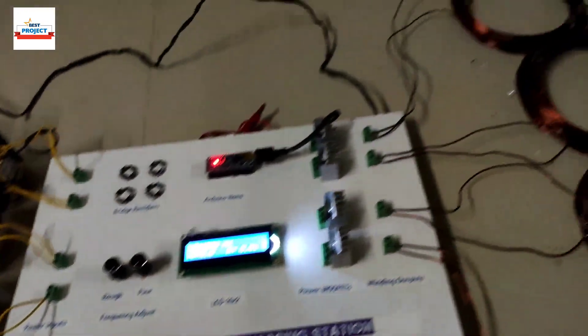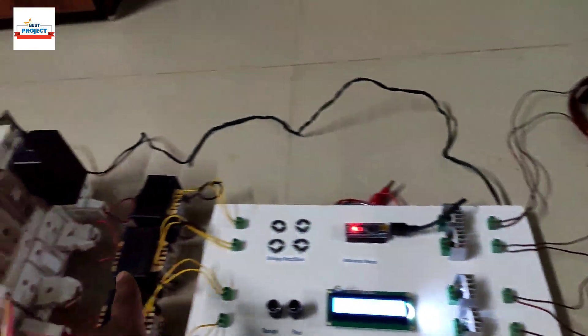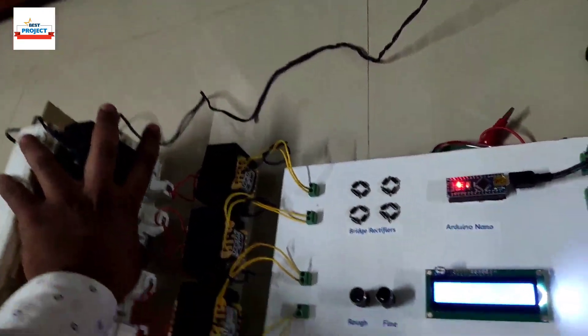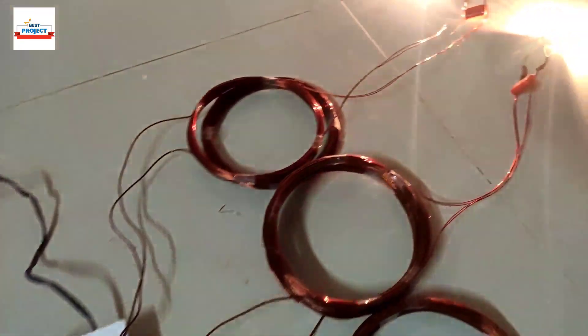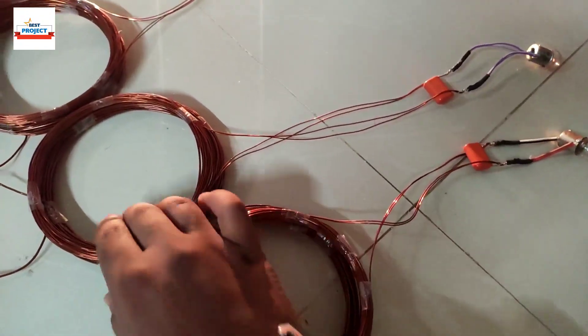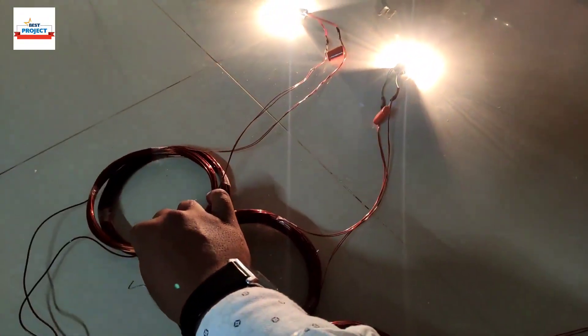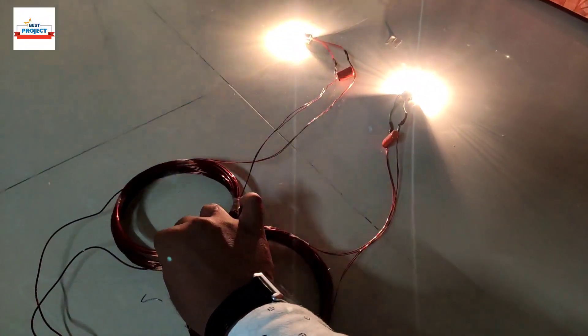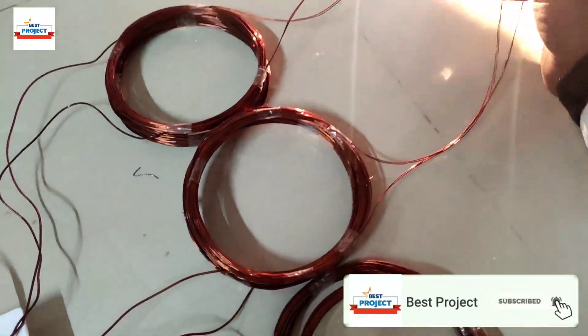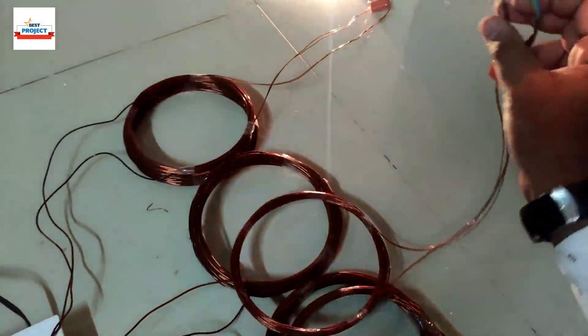Now let's turn on the first two coils. You can see two coils are running and two coils are off because we have not provided power to them yet. Let's correct that.